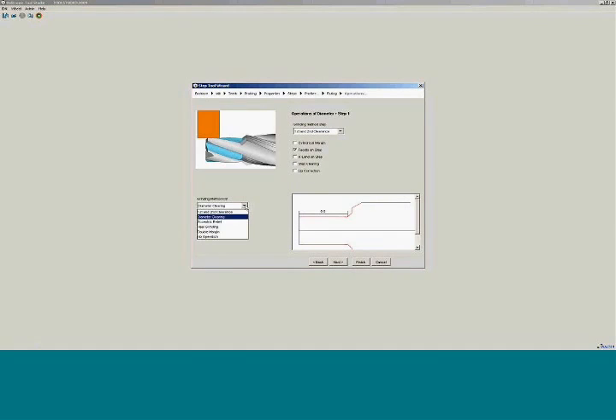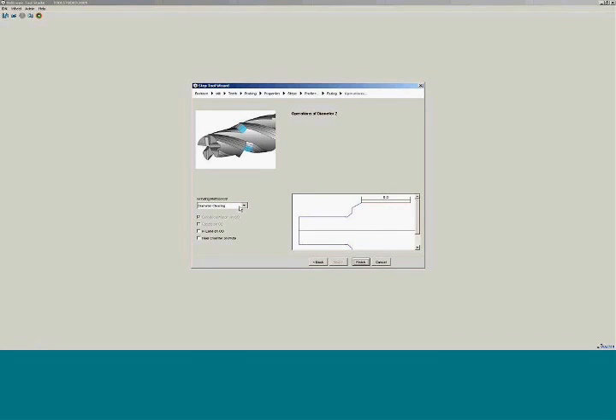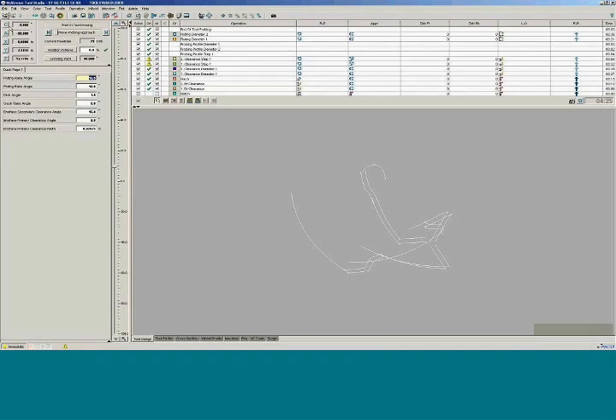Like Simon mentioned before, we have different methods of clearing diameters. On this one we'll do it as a primary and secondary. If you want facets you can do so. If you want a clinical margin you can do so. Same thing on the step — you can do axial radio cam relief, and if you want facets you can do so. Back here, I don't want to do any kind of OD on the end, so we'll just tell it nothing. From there it will automatically create the program.